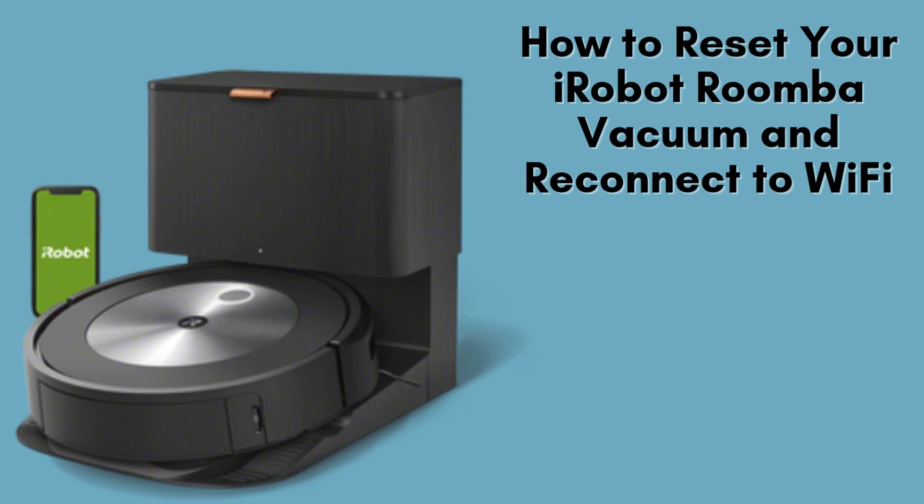In this video, I'll walk you through the straightforward steps to reset your iRobot Roomba vacuum and reconnect it to your Wi-Fi network. Whether you're facing connectivity issues or starting fresh, this guide will ensure your Roomba is ready to clean effectively. Let's get started.